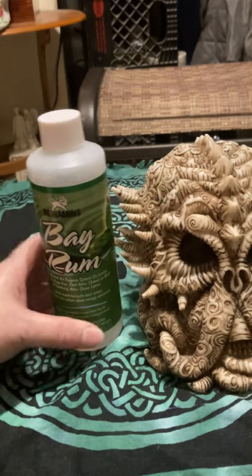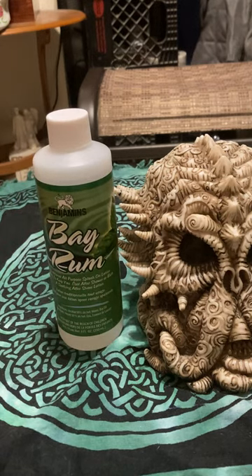Bay Rum is great for those who like to work with bay, and it is another option other than Florida water. I do like my Florida water. It's great to help — if you move to another space, you can clean the space out with it. Or if someone moved out, you can clean the room with it. It's good for protecting against any negative energies.